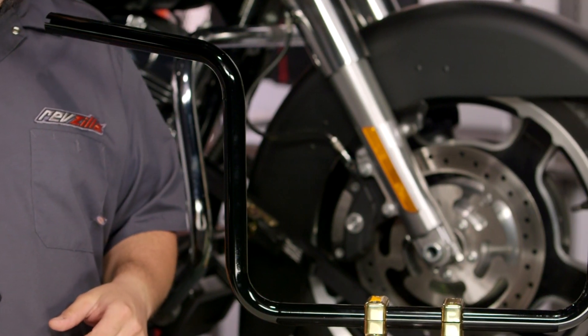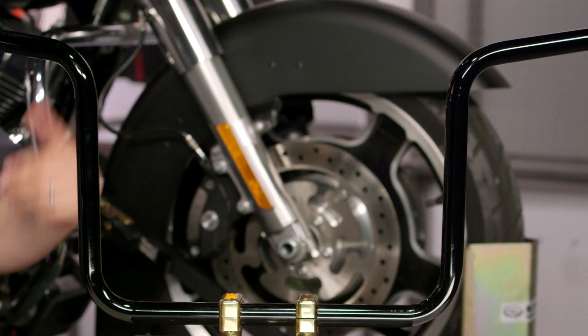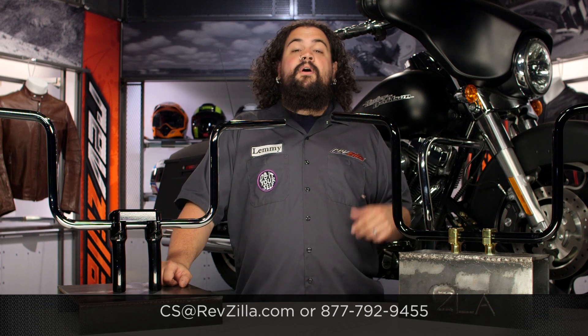My opinion is not the only game in town, though. Click the info button if you want to learn a little bit more about the Ergo Bars. If you've got a question about fitment or installation, give our Gear Geeks a call at 877-792-9455, or you can always drop us an email at CS at RevZilla.com. I'm Lemmy — I'm outta here.